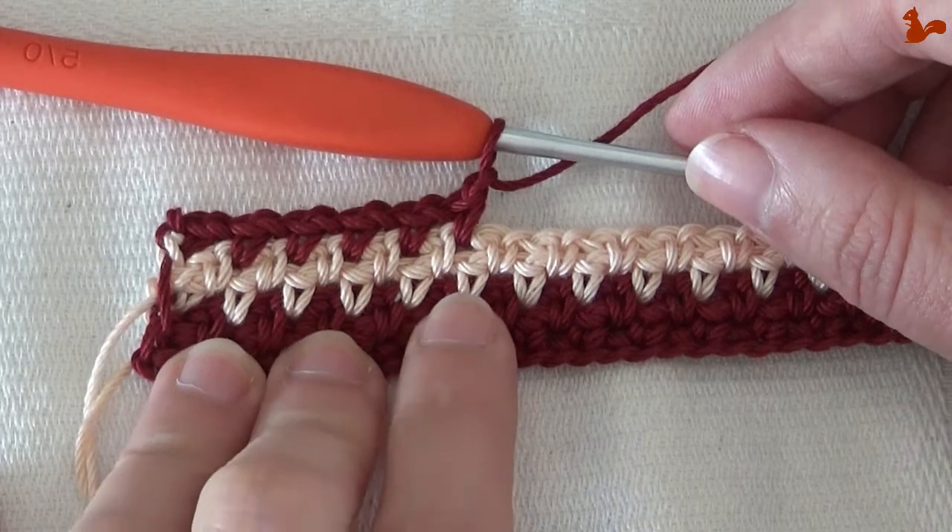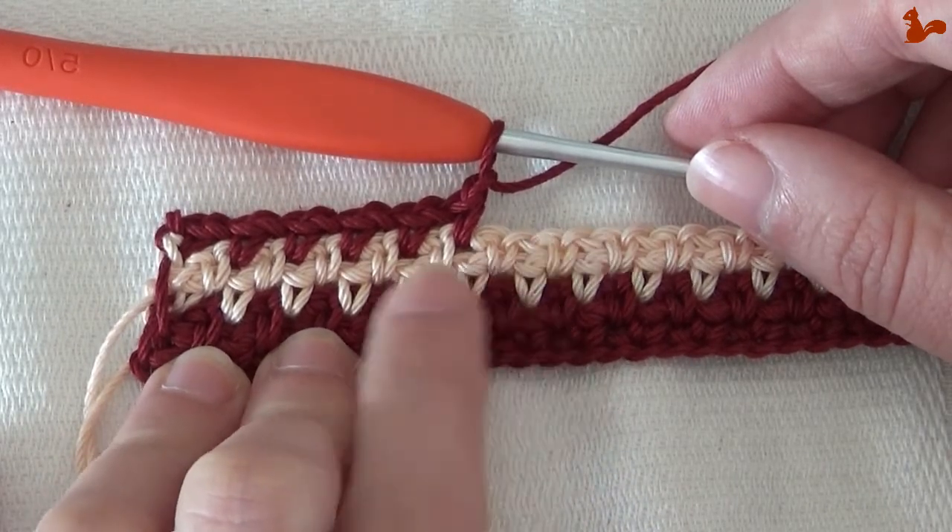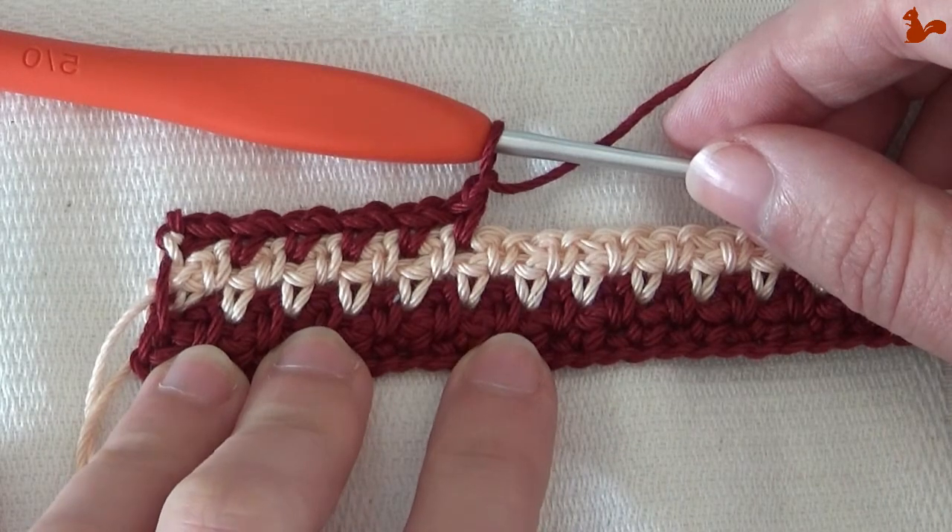How to make Linen Stitches. Linen stitches are single crochets that catch into one another with the help of chain stitches.